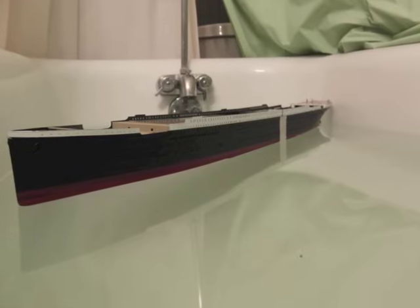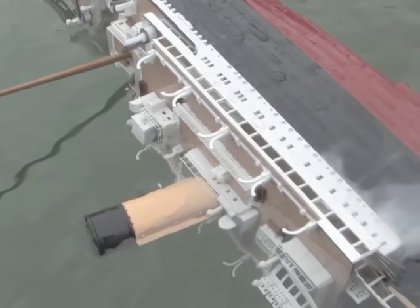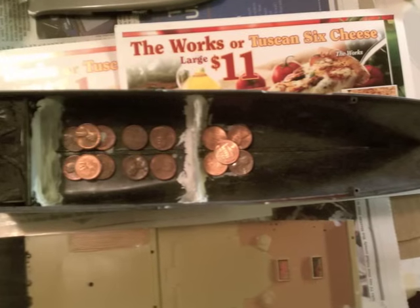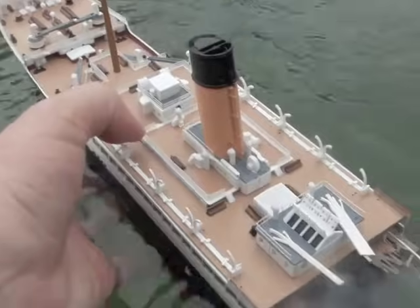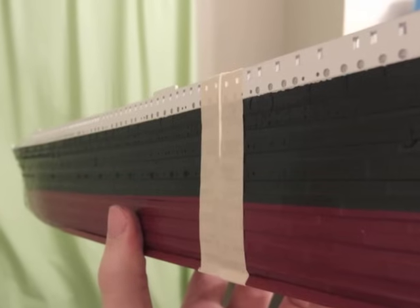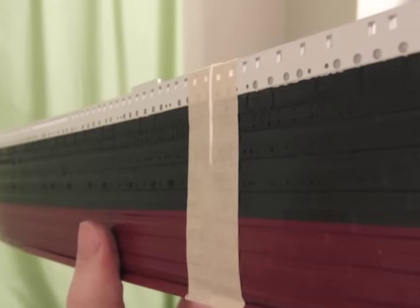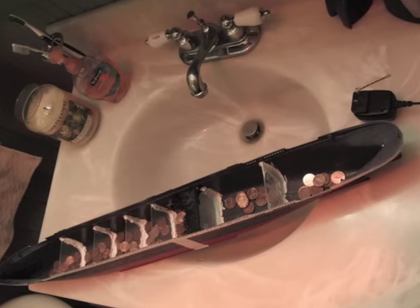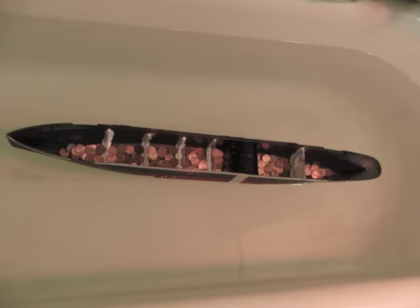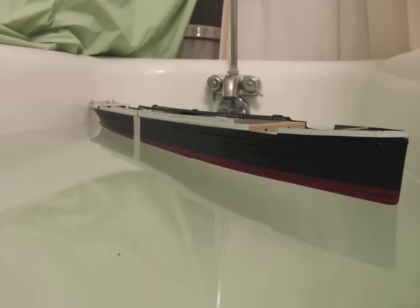The purpose of float testing is to determine how much weight to put in your model so it will float properly. If you don't put any weight in the model, it will capsize right away — so this is crucial. Remember that the stern section will also need to be weighted properly so it can float independently. Skip this step and you're guaranteed to capsize right away, so make sure you ballast properly. To test your model in both integrated and separated conditions, use tape to hold the hull sections together, then remove the tape when you want to test only the stern. We used pennies to determine how much weight was needed, then replaced them with lead ballast equal to that weight. When properly weighted, your model will float at a level slightly higher than the waterline. This allows some breathing room for later when you'll add the superstructure and funnels, which add weight as well.